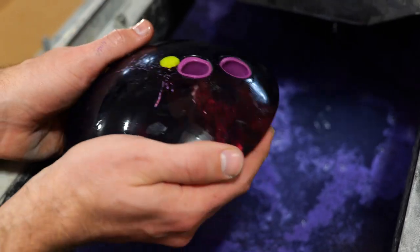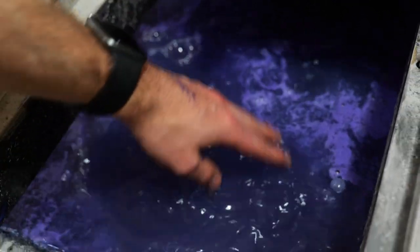The pearlescence you can see on the ball actually translates to make some really crazy galaxy-looking water — that's funny.